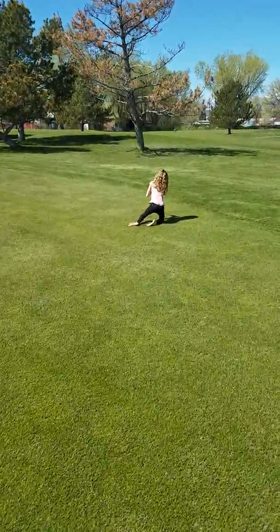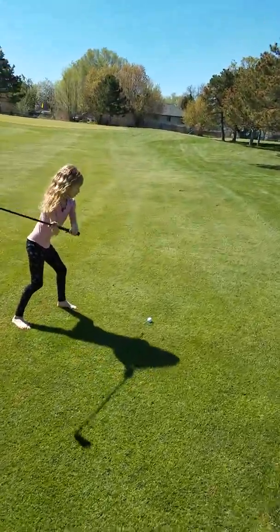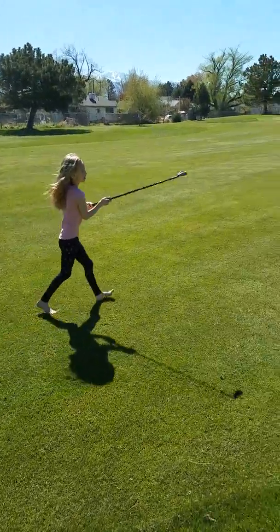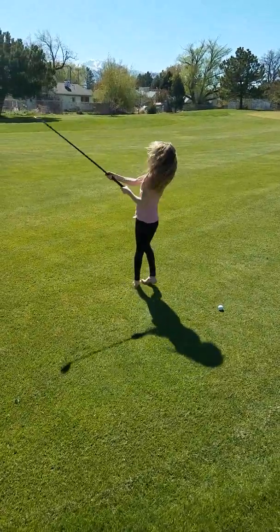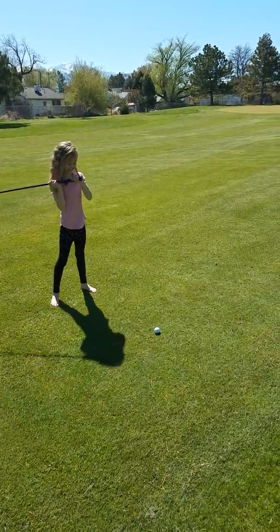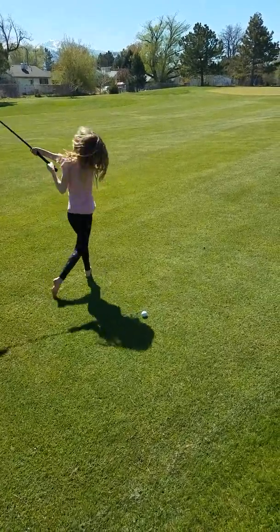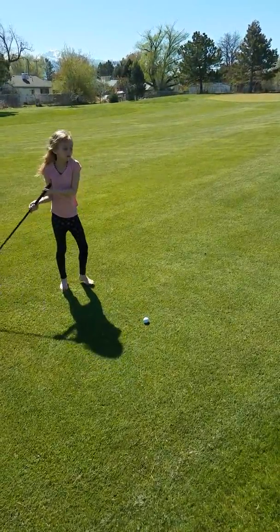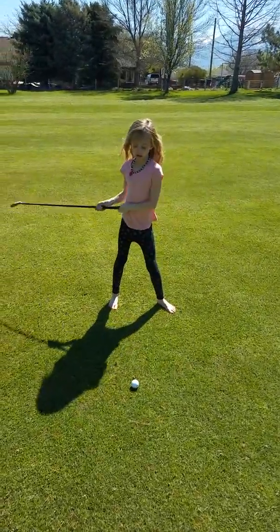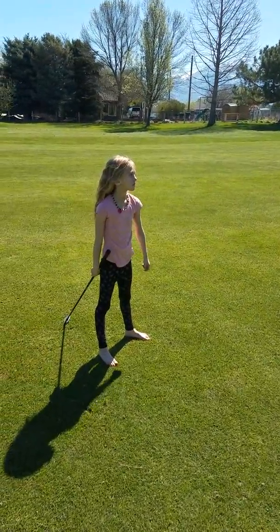Okay Charlotte, get up, it's your turn. What are you doing? No, we're all practicing. Okay, try it. Nice. Take your time, Charlotte. Stop, take your time, it's okay. Get closer to the ball — there you go. Good job!